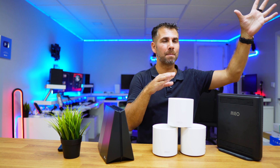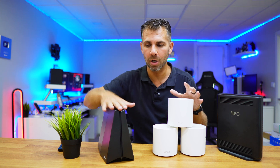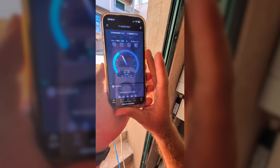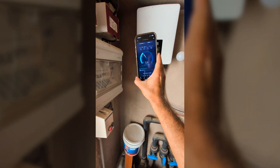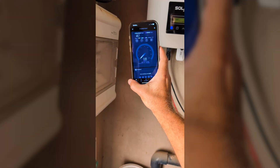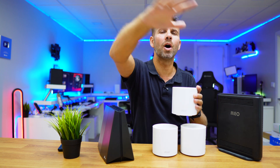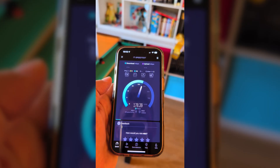Where we have barriers like that metal door, comparing the Deco with the Archer router shows the Archer has a lot stronger penetration in every scenario. I went to the pool pump shed, which is a really difficult area, and while I got decent speeds, there were some weak spots — a clear example of the difference between these two units. Not so much in open areas, but when we have barriers the difference becomes apparent.